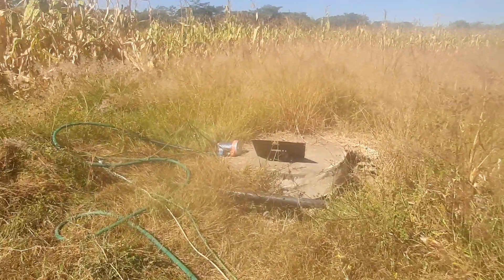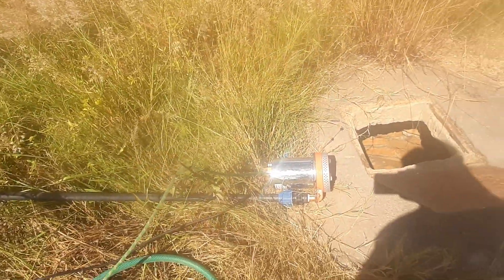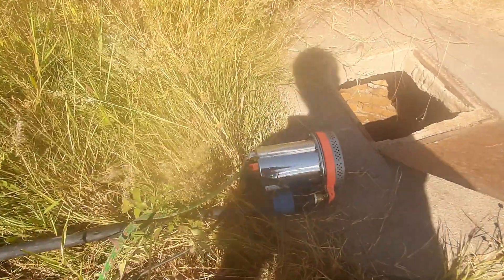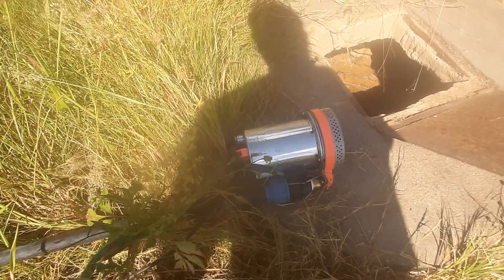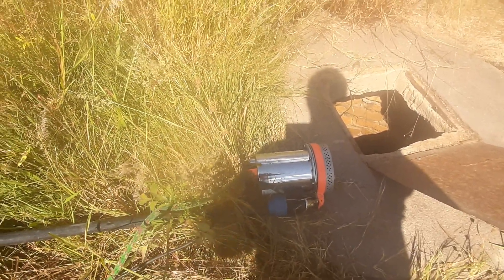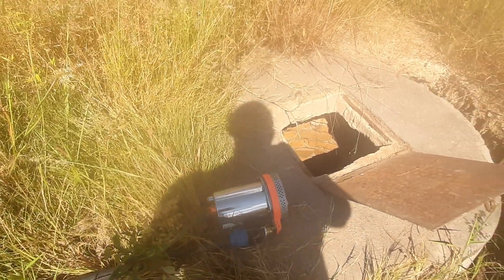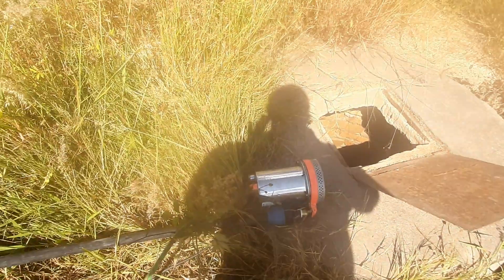This is something for those farmers who are saying that they are having to spend a lot on diesel. This thing costs less and is more efficient, very light. After the day, you can just pack it and put it back into the house and it is safe. This is what we're using to pump water on the site.